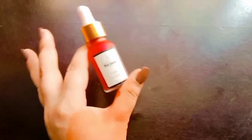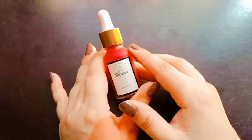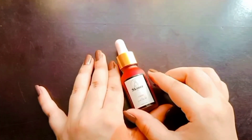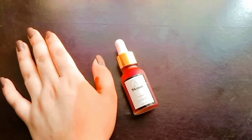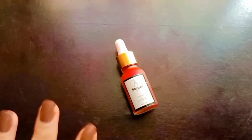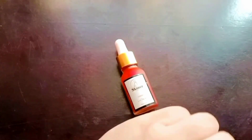Another very good thing about this tint is that its fragrance is very good — in general, tints are not so fragrant, but this one has a very nice fragrance. I will leave a link and WhatsApp number in the description box so you can get it. Don't forget to subscribe, click the bell button for notifications, and please like and share the video!